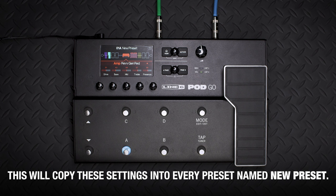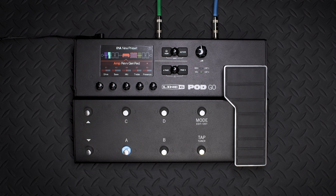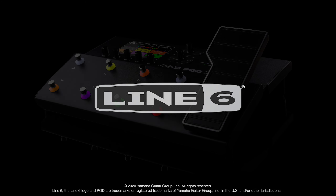Here's a cool trick that could save you a lot of time. If you dial in these blocks exactly the way you like them — say you like to start with the same amp with specific settings — you can quickly make every new preset appear the same way. To do this, press both Home and Action to open the save screen. This time, while holding Action, press save. This will copy these settings into every other preset named New Preset, so you'll have a consistent jumping-off point when starting from scratch.